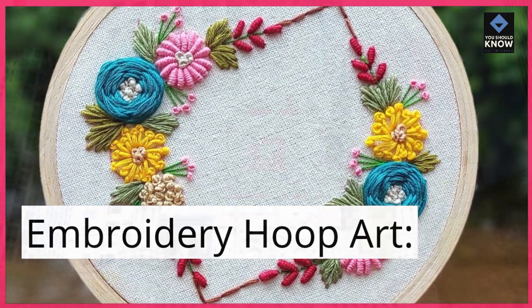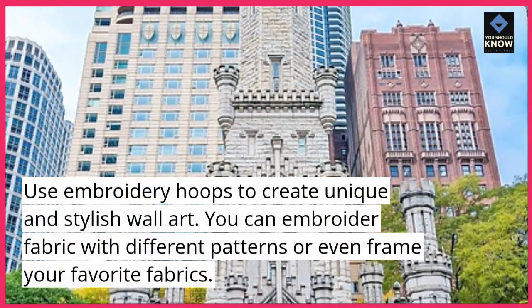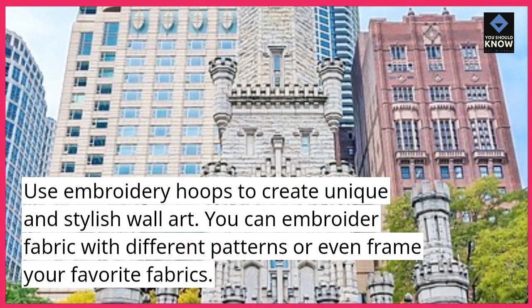Embroidery hoop art. Use embroidery hoops to create unique and stylish wall art. You can embroider fabric with different patterns or even frame your favorite fabrics.